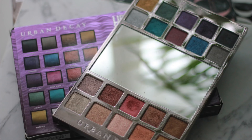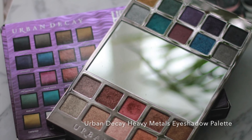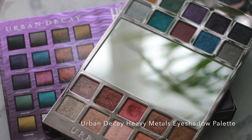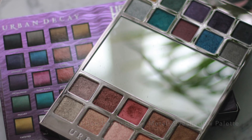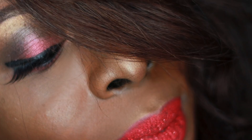I have used the Urban Decay Heavy Metals Eyeshadow Palette. This palette is gospel. I recently started using it and it's got some really, really beautiful colours in there that I've blended in on my eyeshadow today. I'll show you basically how I've achieved this look. It's going to be a short video, but I do hope you guys enjoy this video.